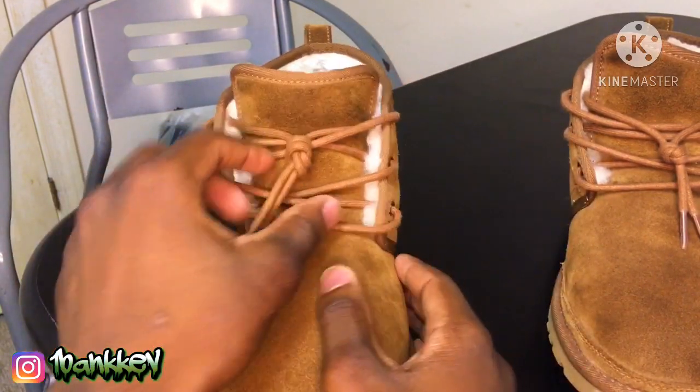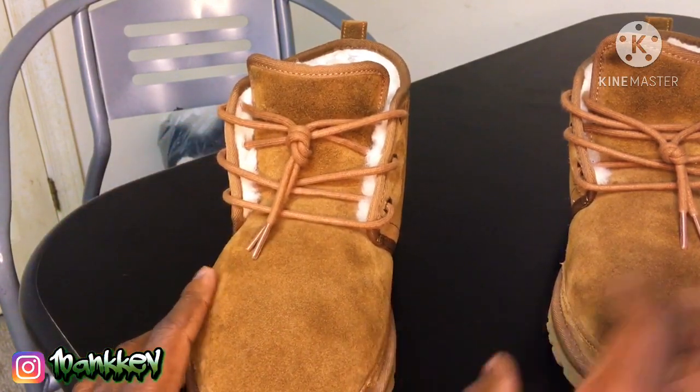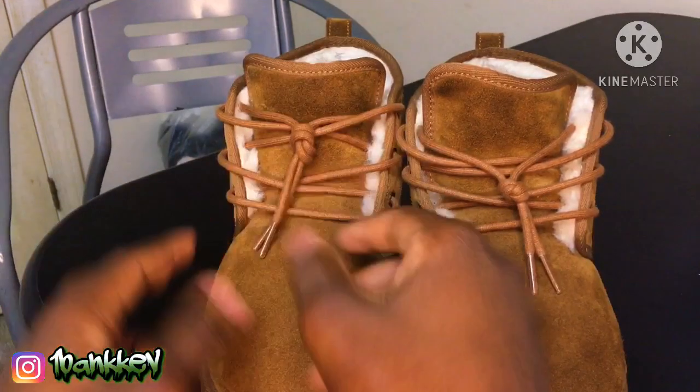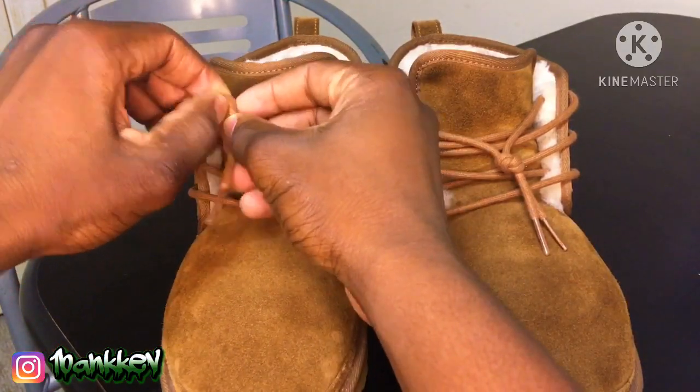Boom, just like that. Now it won't look the same every time you do it — it's going to look a little different because you might go at a different angle or something. But I'll redo it so y'all can see, and I'm gonna go a little faster.